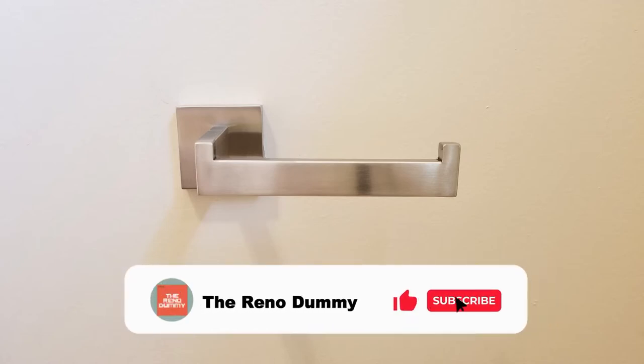In this video I'm going to install a single arm toilet paper holder. I bought this holder on Amazon for about eight dollars.